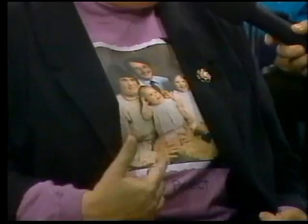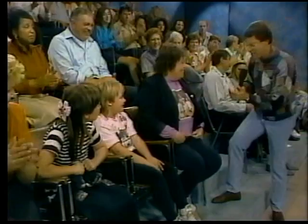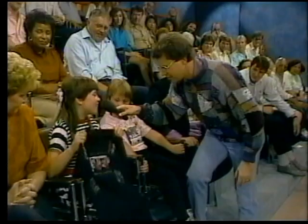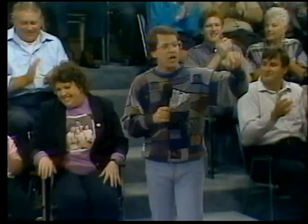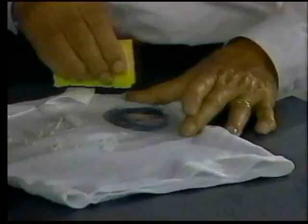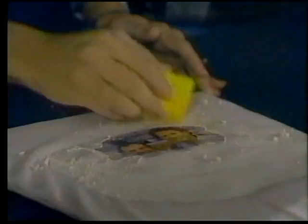Welcome back to Amazing Discoveries. Some members of the audience have made some really clever projects with Picture This. First we have a family picture — this is my family, a few years ago. A picture-perfect project. And I bet I know what your favorite sport is. Baseball — and here's the whole team and you as the catcher. Beautiful. Good work. Now, that shirt looks a little big for you. Of course it is, because it's for my grandfather — made especially for the world's greatest grandfather. What a great gift. All made with Picture This.